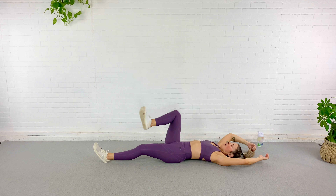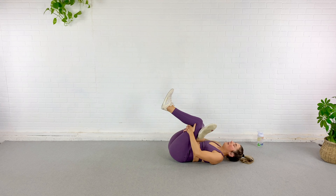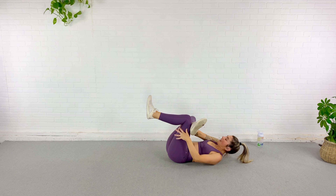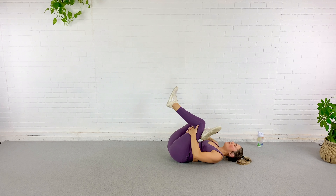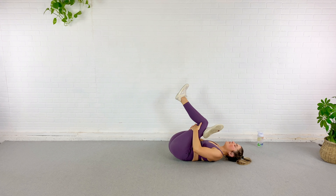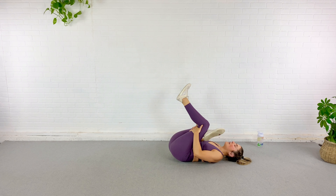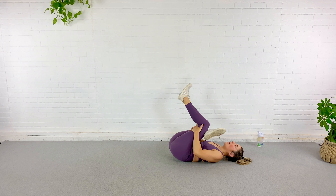Let's grab one foot, put it over the other, reach through and stretch through the glute. You can roll around here — you can let the elbow that is next to the bent knee push that knee outward to deepen the stretch through your hips. It should feel amazing. Focus on five deep breaths here, relax into the stretch. Your workout is done — you don't have to do anything else today unless you want to.